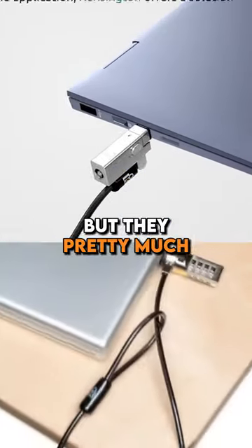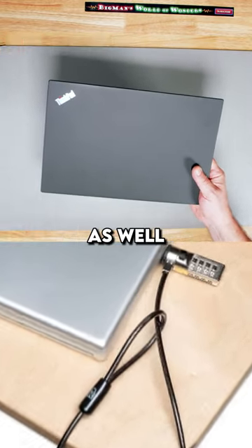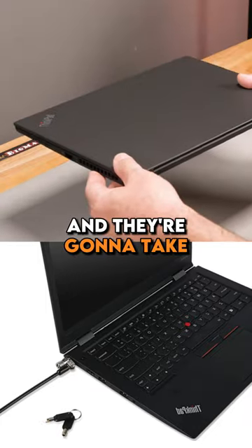Of course they could break it, but they pretty much have to break it because that does go into metal on the inside as well, so it's not just going to pull out and they're going to take the laptop anyway.